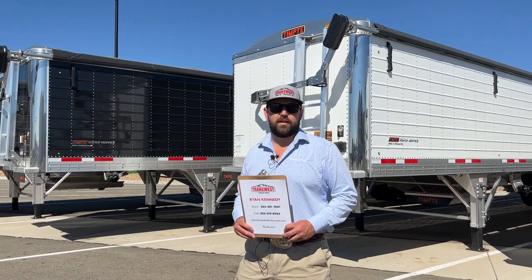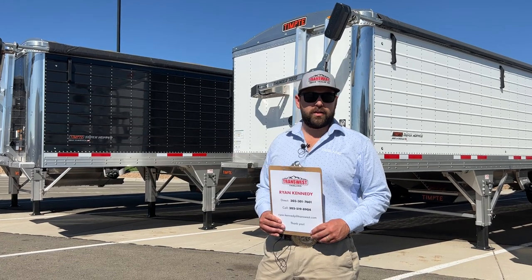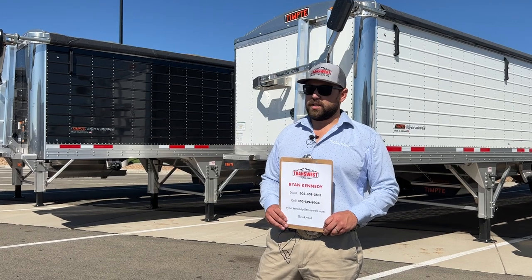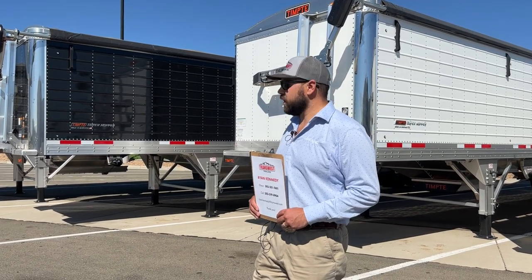Hi, Ryan Kennedy, TransWest Trailers. Today we're gonna be looking at some grain hoppers with harvest right around the corner. Get you ready for harvest with our grain hoppers here.